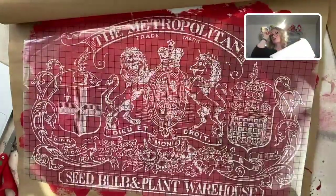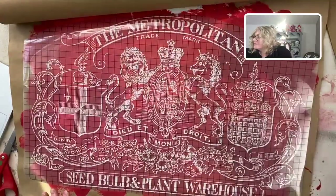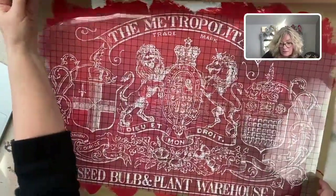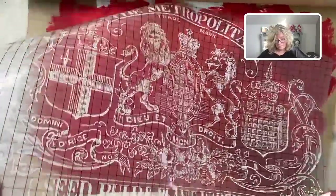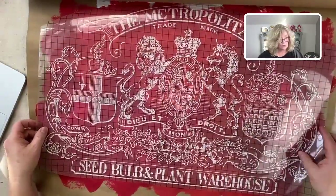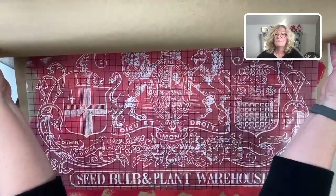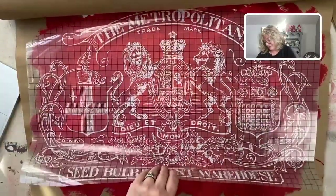And look — there's the transfer. Isn't it beautiful? This is an old seed packet design. Place it like you want it. This is going to be a scroll — I'm going to put a dowel and a couple of strings tied on the ends to hang it. Let's see if this works.